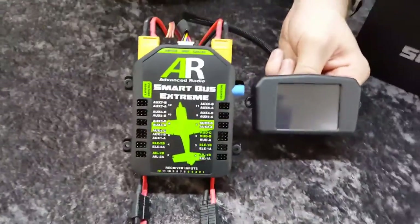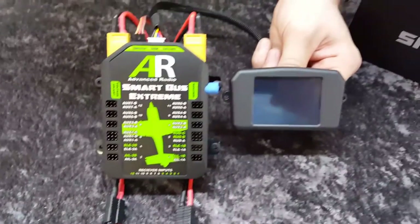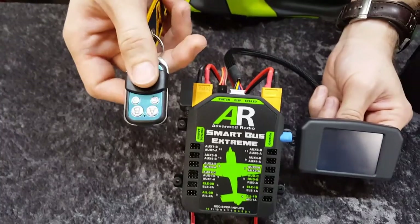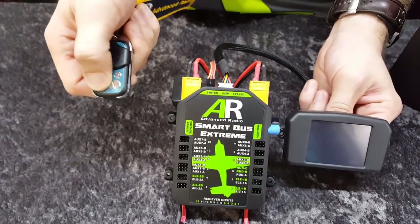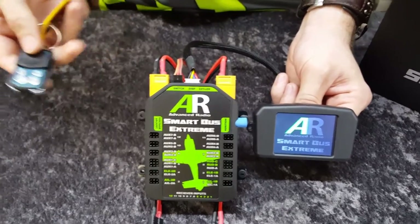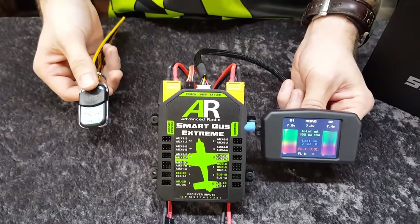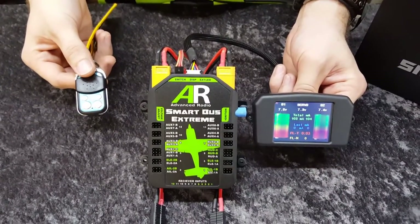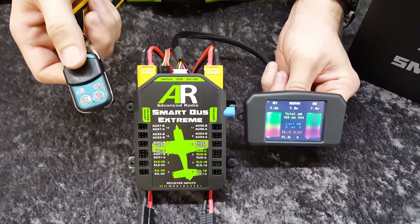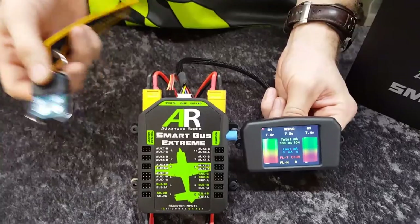Once we've got everything plugged in — your screen and your batteries — we'll just turn it on. With this one, it's a little bit interesting: we've got a remote fob switch, so this will actually turn the SmartBus on by remote. That's an option on the actual SmartBus — it's a new feature for this SmartBus and for some future products too.